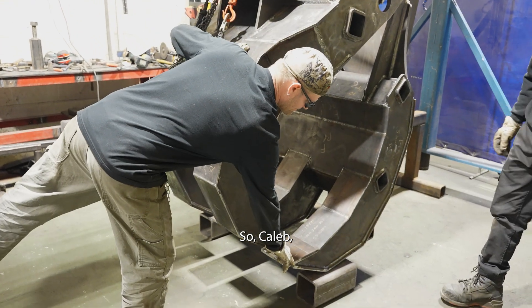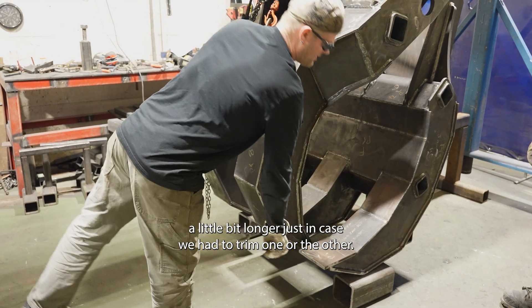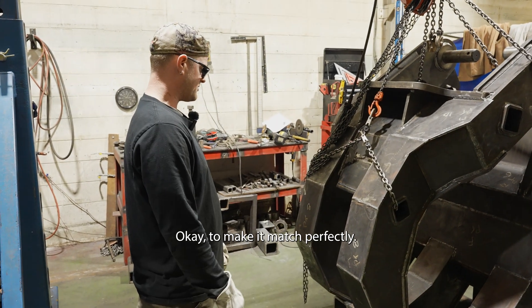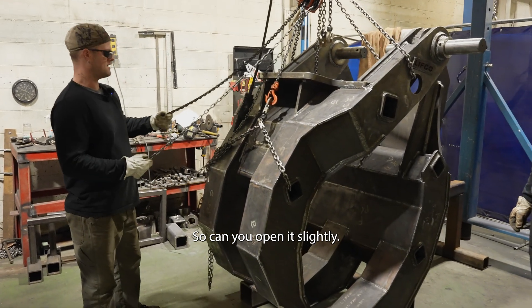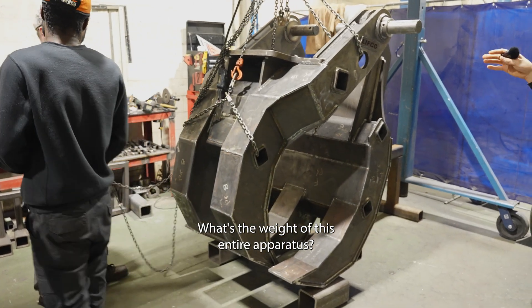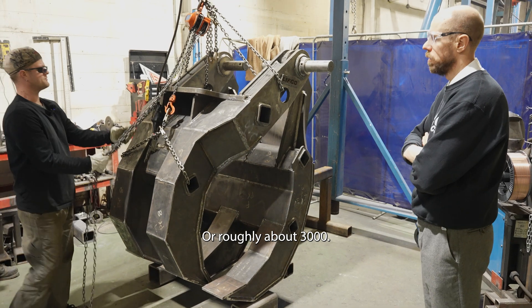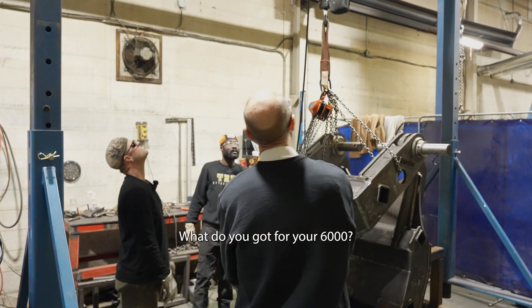Caleb meant to leave these a little bit longer just in case we had to trim one or the other, to make it match perfectly. Can you open it slightly so we can see that? What's the weight of this entire apparatus? About 3,000. Or roughly about 3,000. Do you have 6,000 capacity? Yeah, 6,000.